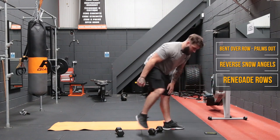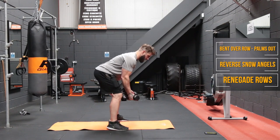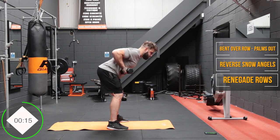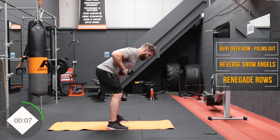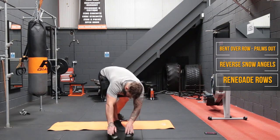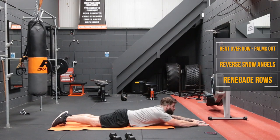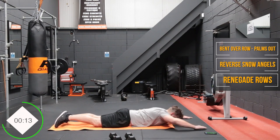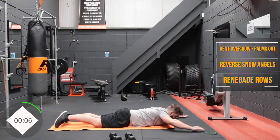Let's get into those bent over rows in 10 seconds. Back flat, shoulders pinned back, nails pointing forward — focusing on squeezing those shoulder blades back and targeting the muscles in between. Now we're going into reverse snow angels. Arms stretched out in front, keep your eyes on the mat. Lift your upper body up but don't pull your neck up. Breathe out as you come up, keep the arms straight, draw back those shoulders, squeeze those lats — and you'll feel it in your lower back as well.